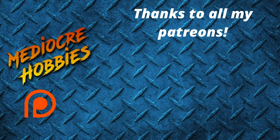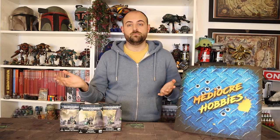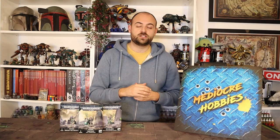Before I get into the video, two quick messages. One: thank you patrons — you guys are amazing, without you I cannot keep the cameras rolling and the lights on. If you are interested in supporting the channel, that is the best way to do it. Links are in the description below. You get access to a private Discord server to talk hobby with me and about 200 other people, and you get an extra video every single week — 52 extra videos a year for becoming a member of the Patreon.